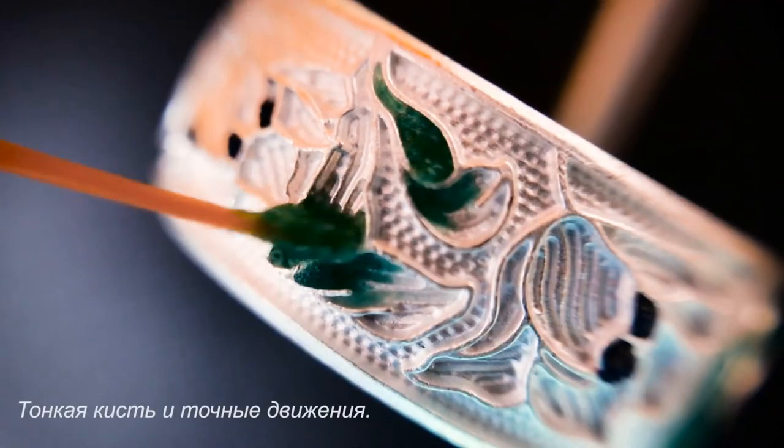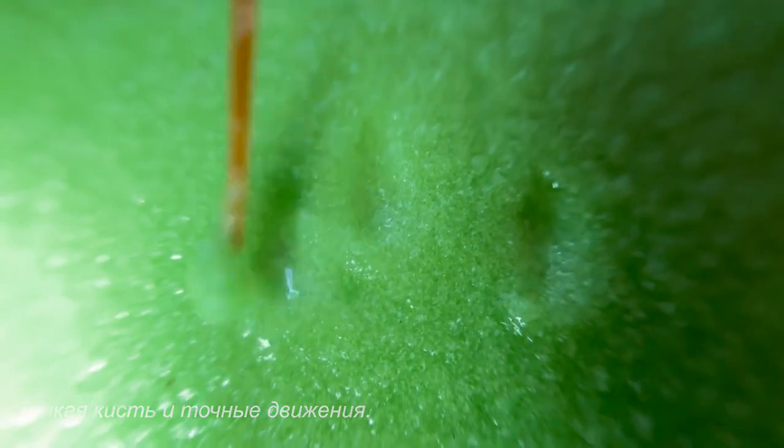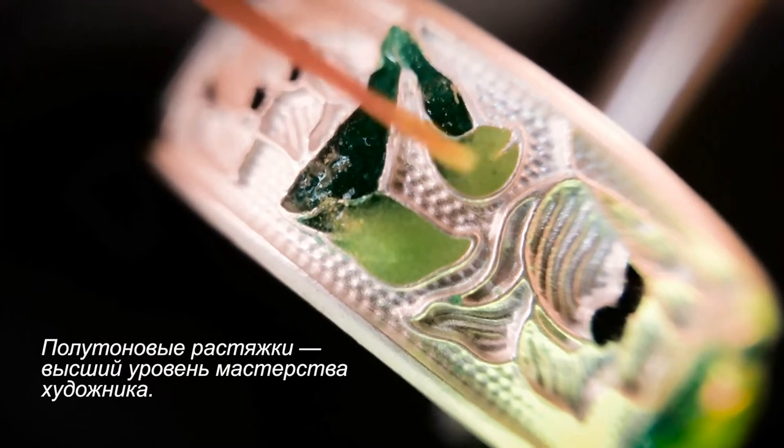Professional artists then intricately paint the glass onto the silver jewelry. Each different color must be painted one at a time because each of the colors is fired at different temperatures.